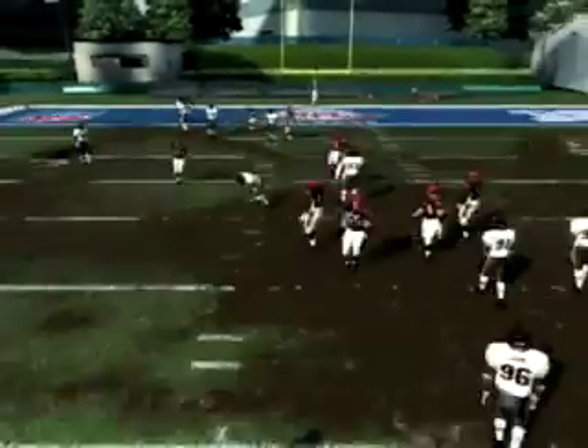And it's a touchdown! So that's a simple way to distinguish between man and zone. You simply come out in a compressed set. If the DBs start on the outside and slide in, it's zone. If the DBs start over the top of the wide receivers, it's man.